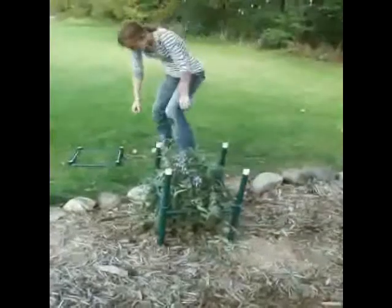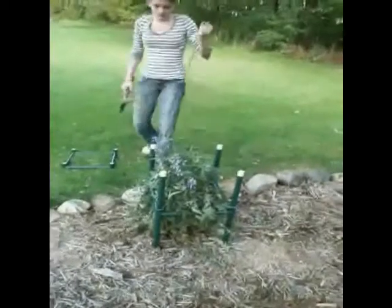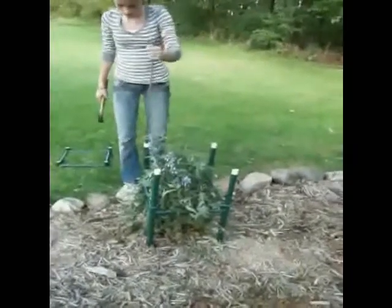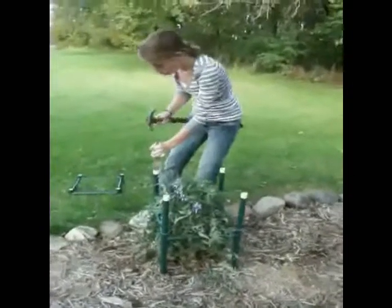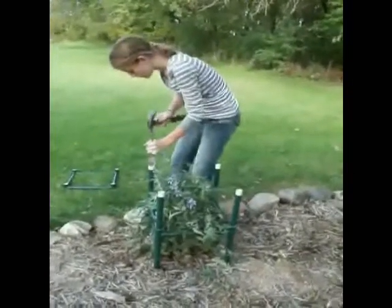Then you take your fence posts and you slide them through the pipes and pound them in. Pipes are available at your local hardware or home improvement store.